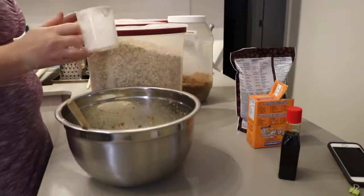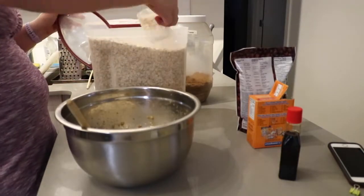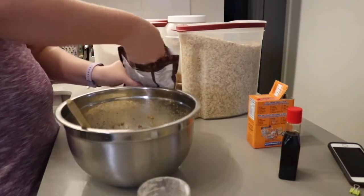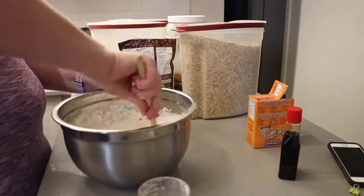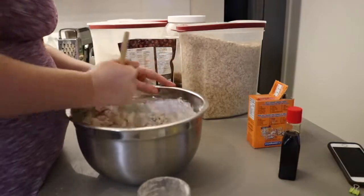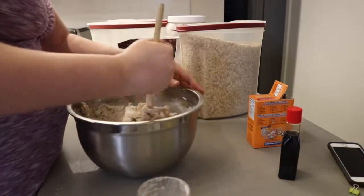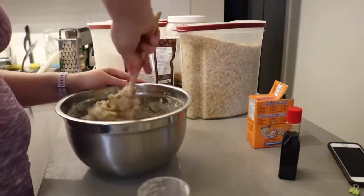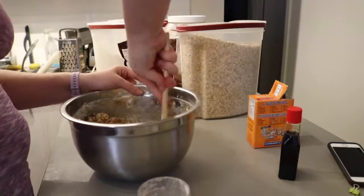Add two cups of white flour and then one and a half cups of oats — I think these are just large flake oats, so use whatever you have on hand. Then add two big handfuls of chocolate chips, or more — do whatever you want here really. Stir it until you physically cannot stir it anymore. You can definitely use an electric mixer for this — I just never have.